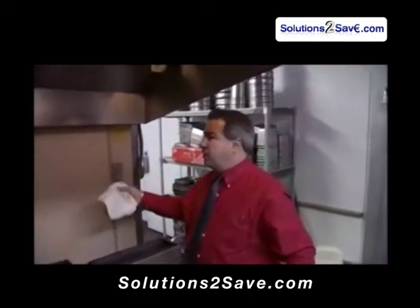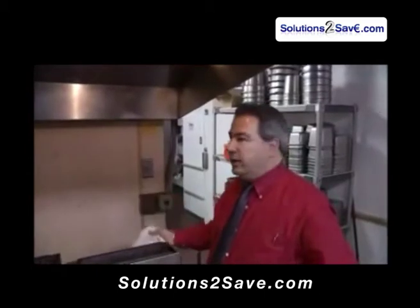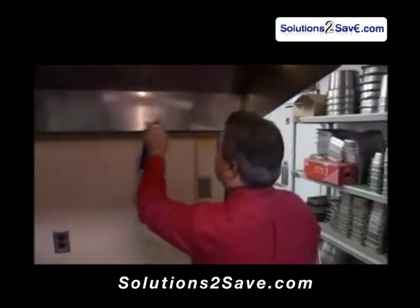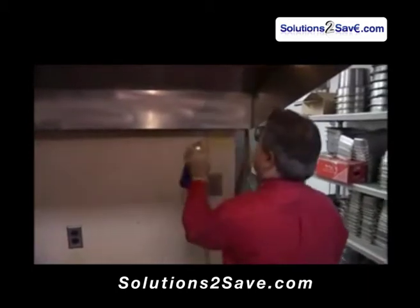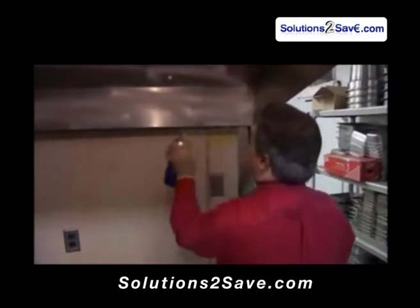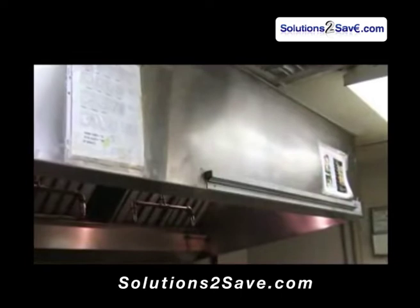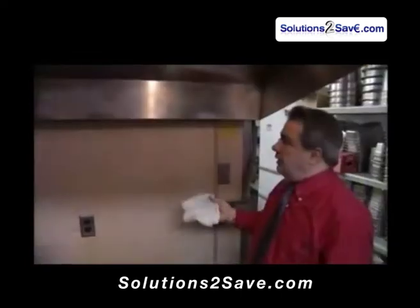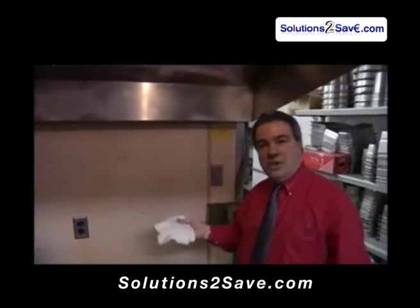We use the product in our hood systems a lot because they get constant grease. How we apply the product is very simple — notice how the foam stays in one place, it doesn't move. We let the product sit for 15 minutes. You don't need gloves, it's safe for employees, and there's no odor.